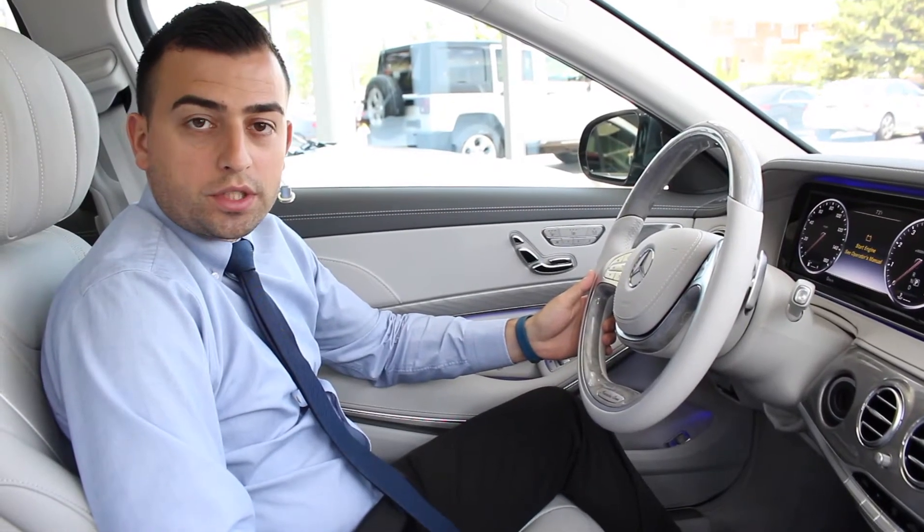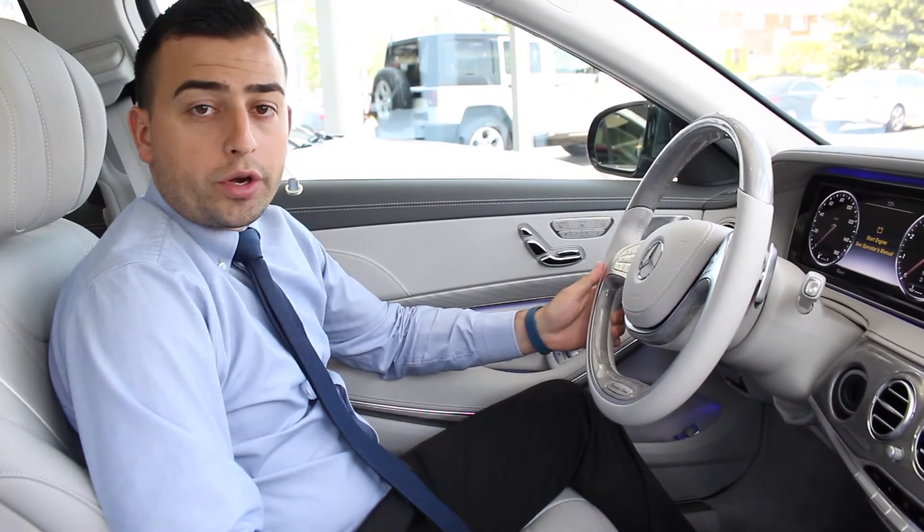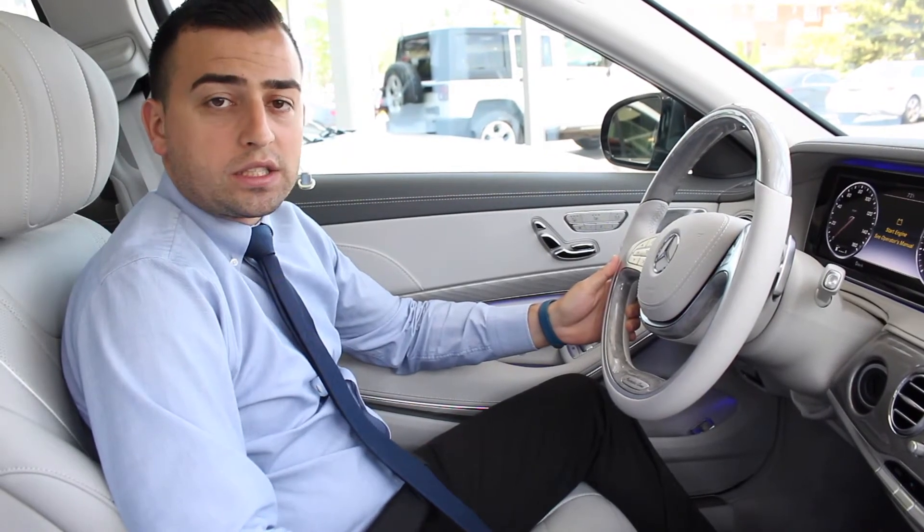Hi, my name is Dennis Tomsa, Loeber Motors Mercedes-Benz Specialist. And today I'm going to show you how to pair your Bluetooth on a 2017 Mercedes-Benz S550.